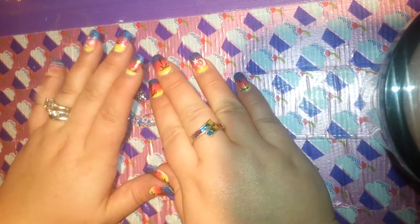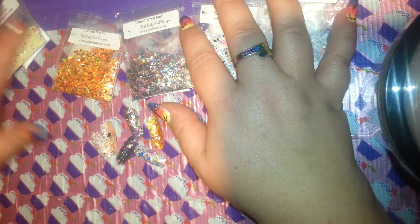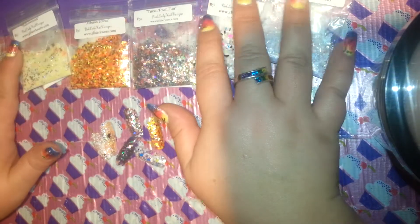Hi guys, Sweet Nails here. I have swatches for the glitters that Dottie has sent for me. I just wanted to show you the swatches for these.